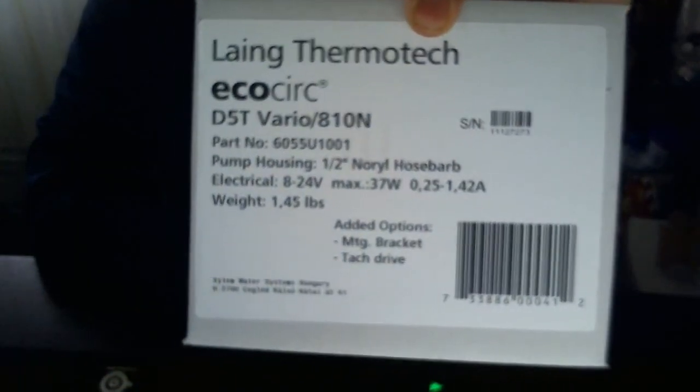The Coolance pump is still essentially the same as going with Swiftech — they're still one brand. As you can see, it's made from Laing, but companies like Coolance and Swiftech just rebrand them. So let's open it up.